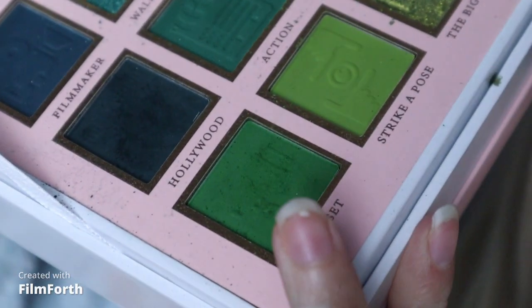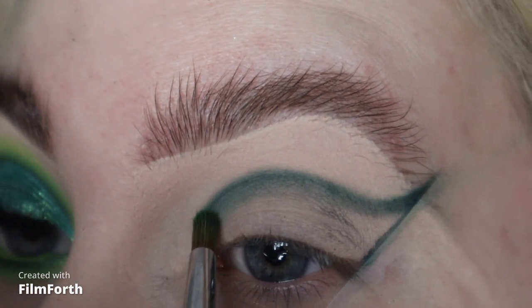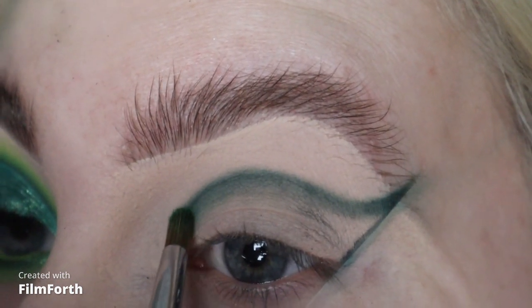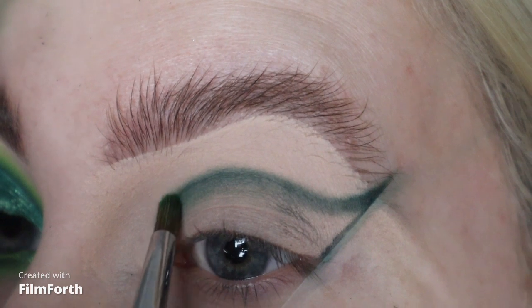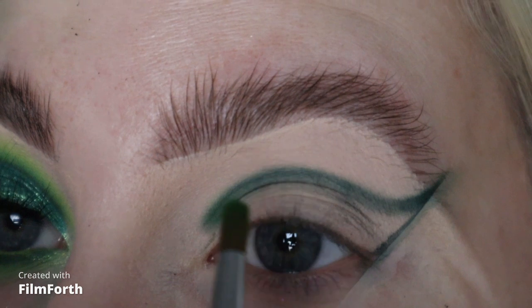Then I'm going to take this shade here called Onset with a Royal and Langnickel brush and I'm just going to pack it all the way round, half on top and half on that Hollywood shade.